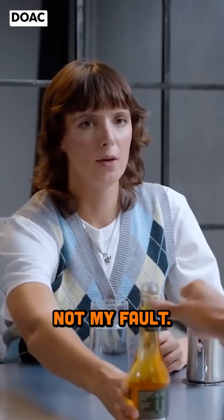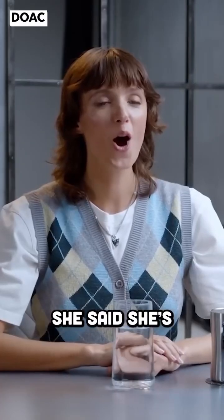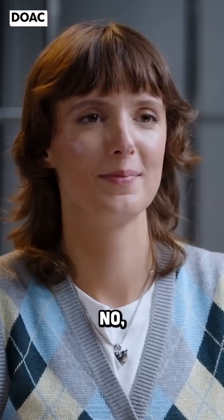If your dentist is upset, it's not my fault. Jesse told me to drink this straight — she's an expert, she said she's a scientist. Oh gosh, you're not supposed to do that, Steven. I'm sorry.